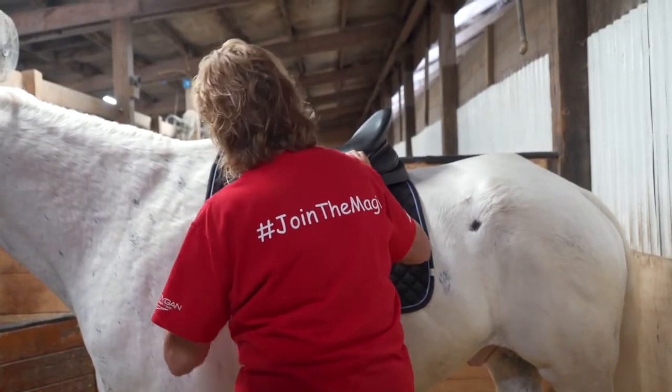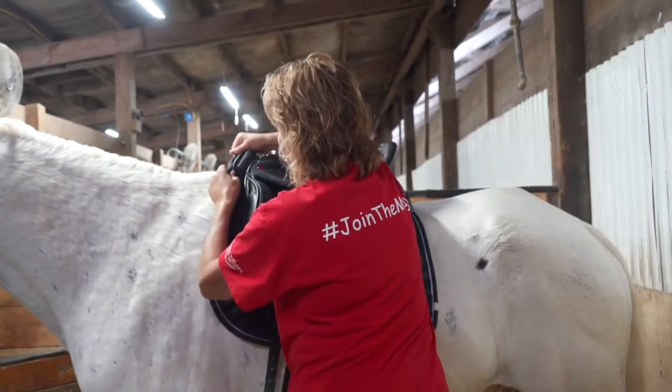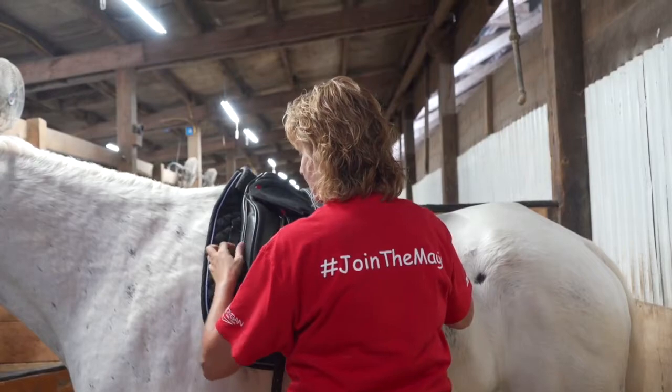Please also ensure the saddle is centered on the horse. Next, tent the front of the saddle pad to allow for wither release and secure any saddle pad straps to the saddle.